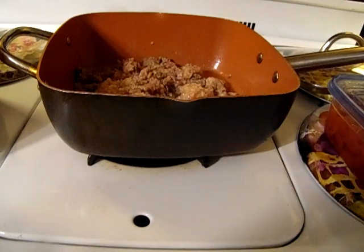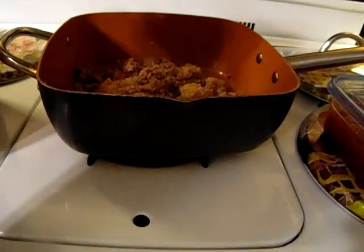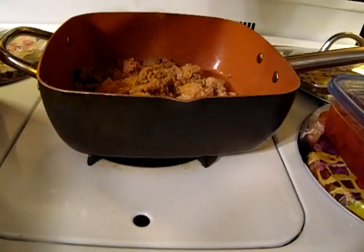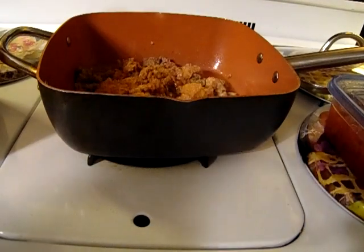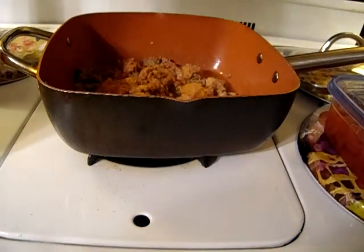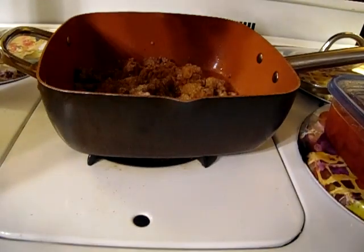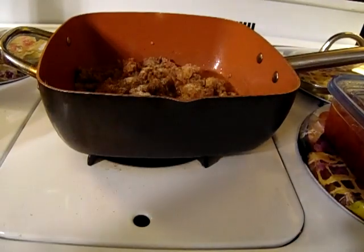I'm going to add the seasoning that I want — not what a lot of people put in theirs. I'm just going to season up my ground beef. Season All, black pepper, Accent, and Slap Your Mama.